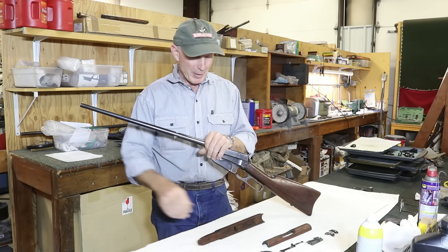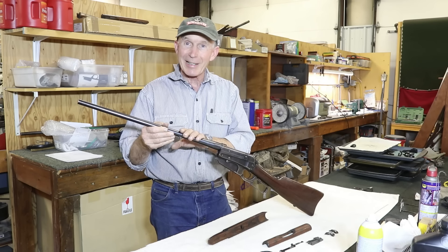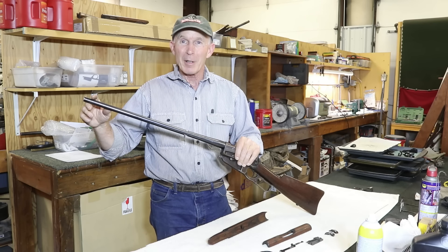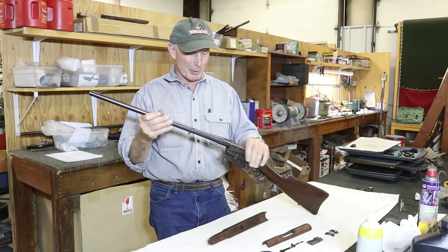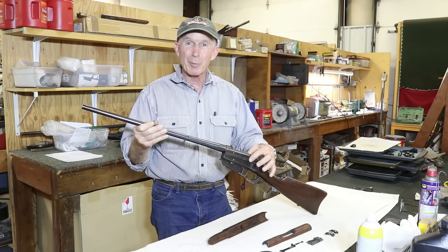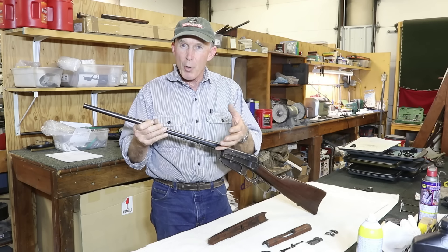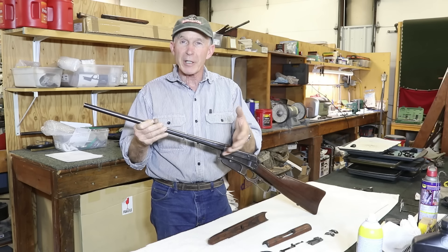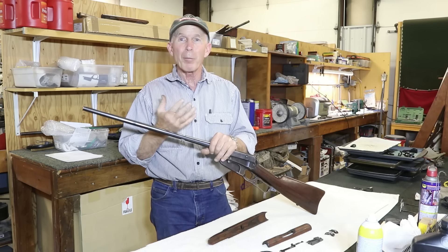But like so many of them, it's been sporterized. The barrel's been cut down, the forend was cut down, the original rear sight graduated in Russian Arshans was missing, the front sight had been lost with the front end of the barrel that was cut off, a ramp front sight was installed, the hand guard was missing, and the stripper clip guides were missing. But these Russian contract muskets are very, very difficult to come by, and most are in really rough condition, while this one's in really nice shape.